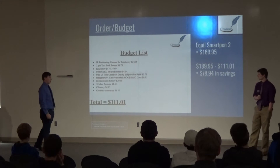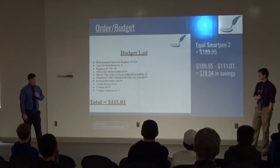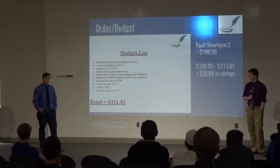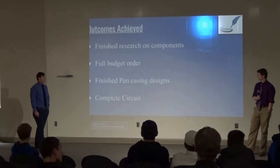Looking at the order budget: our final cost for everything would be $111, compared to the product already on the market at about $190. With our price reduction we can get ours down to $80 by swapping out components such as the Raspberry Pi 3 — we needed that specifically for Bluetooth, but we didn't end up getting to that for the project — so we can bring that component down to about $5 instead of $35.